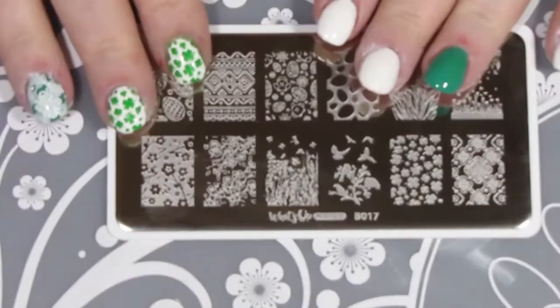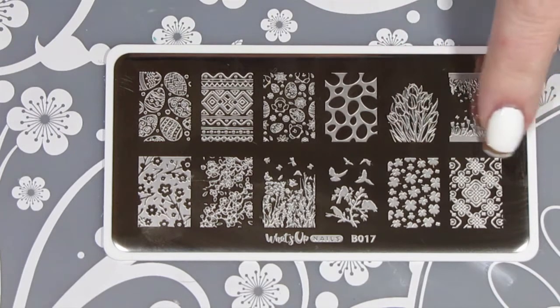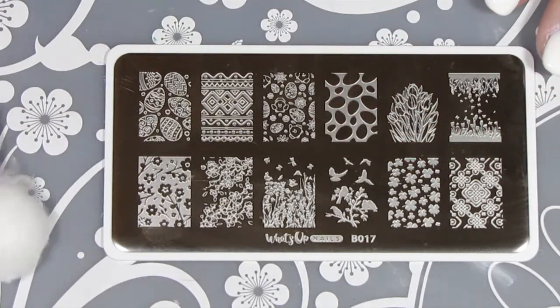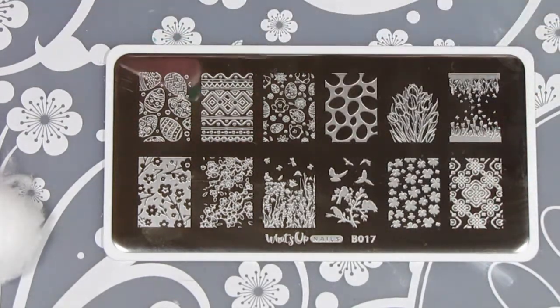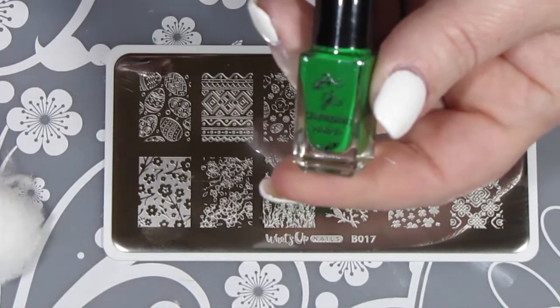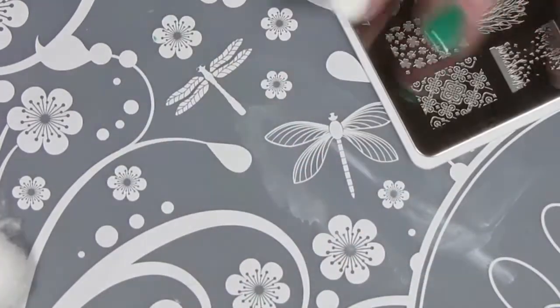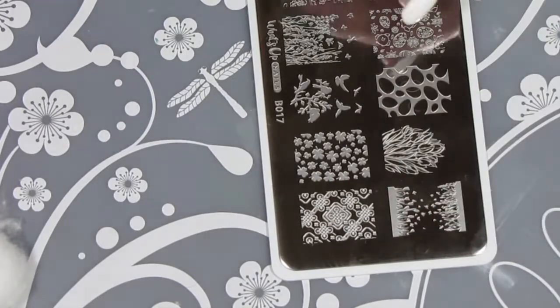I'm going to be using my new stamping plate from What's Up Nails called Spring Nilation. On my white nails I'm going to put on some green shamrocks, and on my feature nail I'm going to put on that wonderful Celtic design. I just gave the plate a bit of a clean — I have a great cotton ball picker-upper from Twinkle Tea, I love it. I'm going to be using my stamping polishes from Clear Jelly Stamper. All links will be in the description box. I'm going to turn my stamping plate around so I can see it a little bit better.